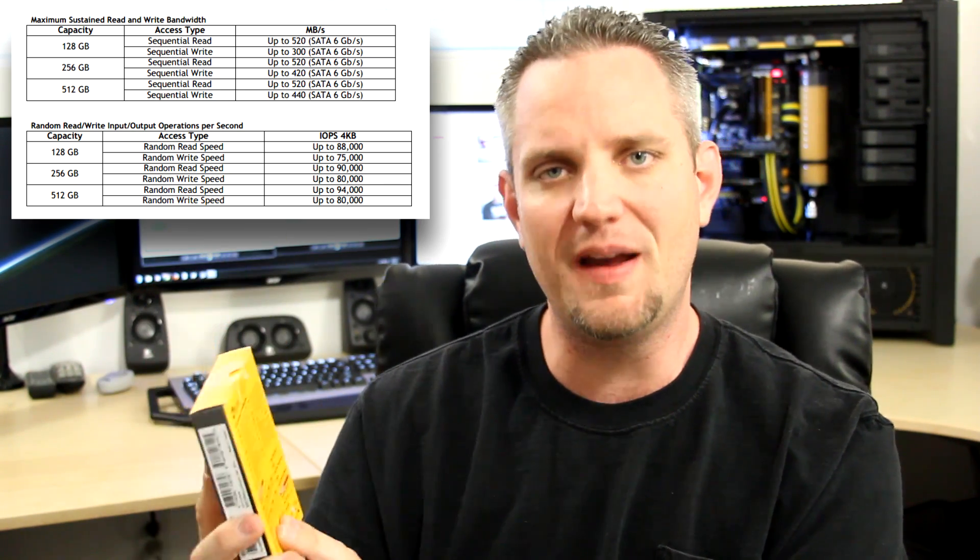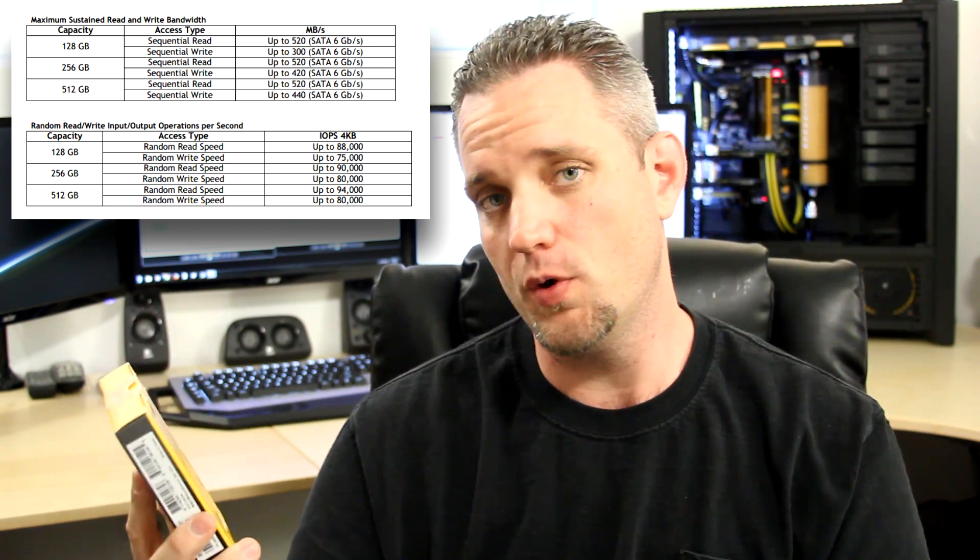A 420 megabyte sequential write speed, and it's got up to 90,000 IOPS random read speed of 4KB. That is pretty fast for a SATA drive. Now this does get the best performance out of a SATA 3 six gigabit per second port, but it is also compatible with three gigabit per second and 1.5 gigabit per second. I definitely recommend hooking this thing up to a six gigabit per second port on an Intel controller — we'll get to that a little bit later.